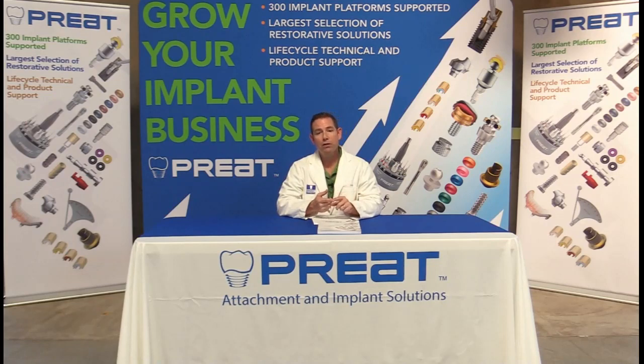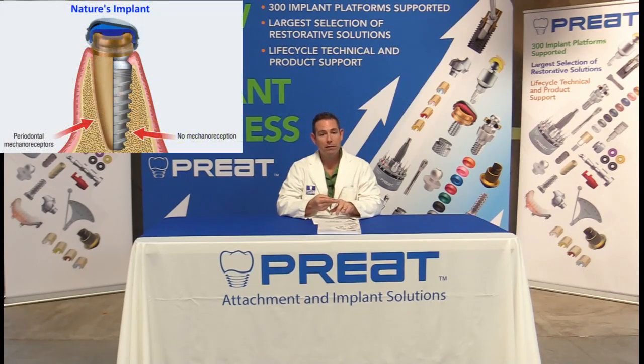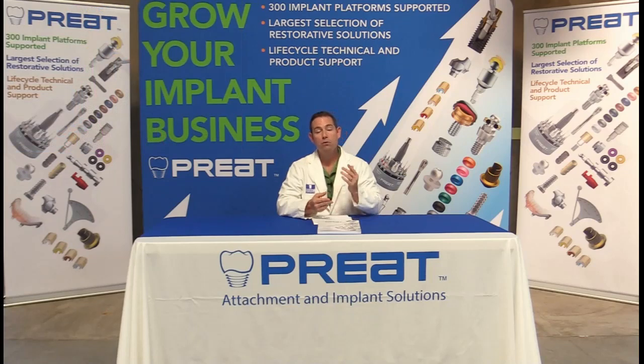So why would we want to utilize a root instead of removing the tooth and placing an implant? Once we decoronate the tooth and place our post or custom cast post and coping, the obvious benefits of a tooth versus an implant are: number one, we have proprioception; number two, we still have the periodontal ligament. We have built-in shock absorbers, and more importantly, the patient knows how much bite force they're exerting — whereas with implants, without those mechanoreceptors, the patient can overload the opposing dentition due to extreme bite forces.